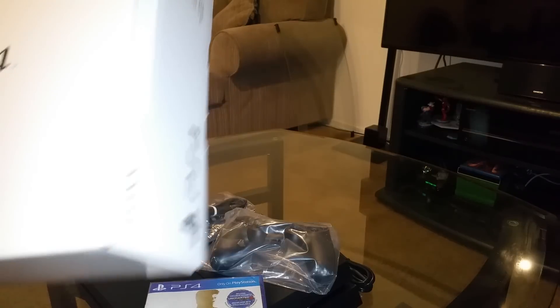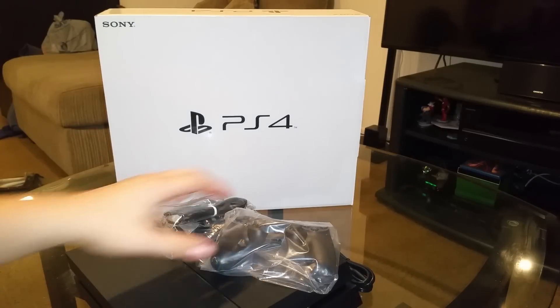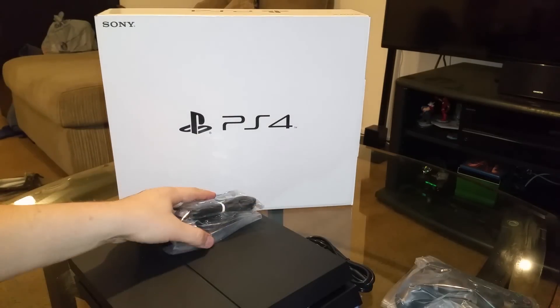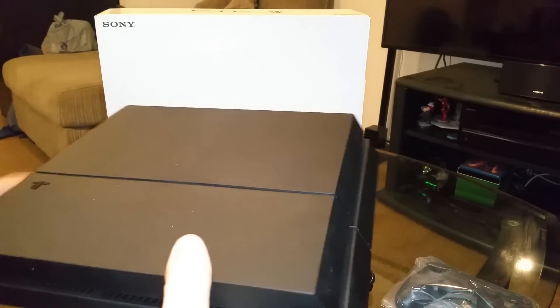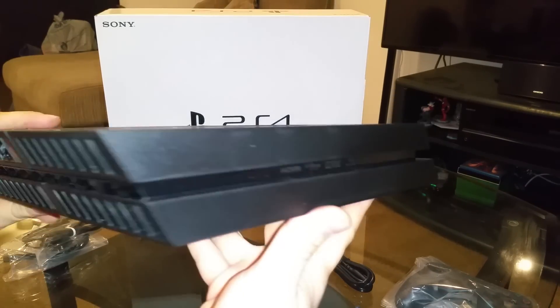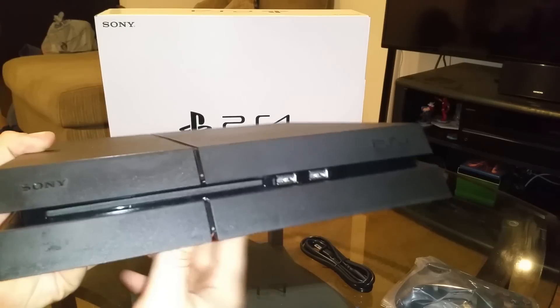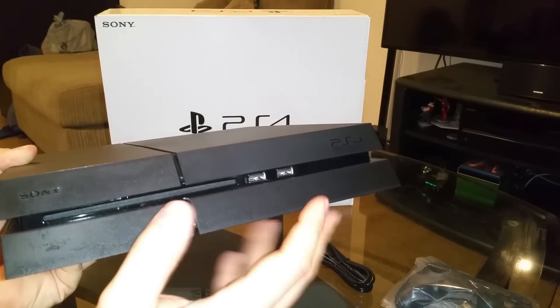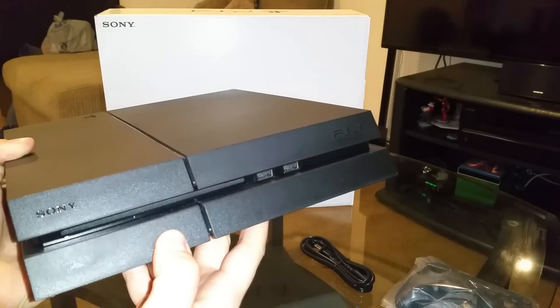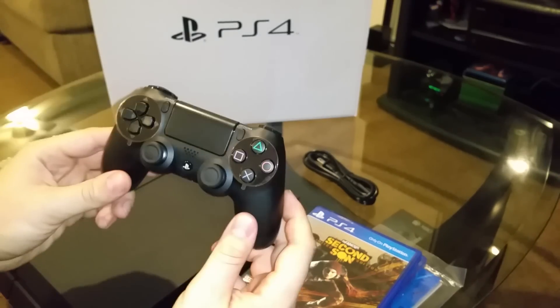This model has some cool upgrades, which are related to the cooling system — it's supposed to be much quieter and use less power, and it also improves performance of the system. The eject button and the eject system mechanics supposedly also got some upgrades.